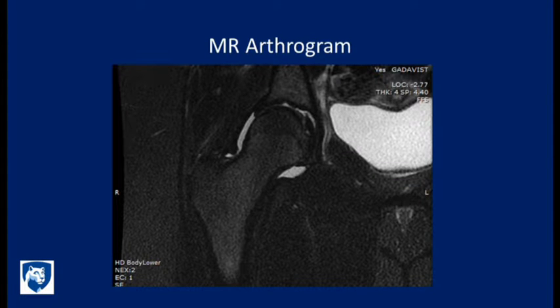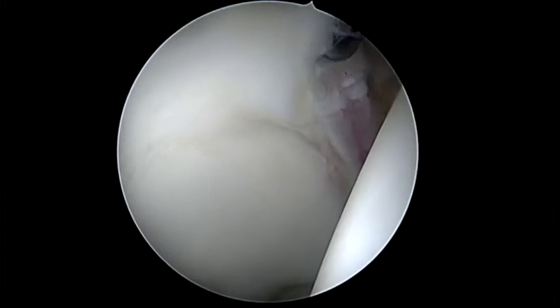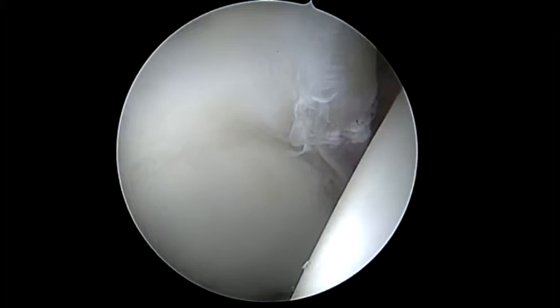MRI arthrogram was obtained of the hip demonstrating partial tearing of the ligamentum teres and thinning of her capsule consistent with hip instability. The labrum was read as normal. However, a diagnosis for arthroscopy revealed bruising of the anterior labrum, tearing, and a chondral wave sign affecting the acetabular labrum from approximately the 12 o'clock to the 2 o'clock position.